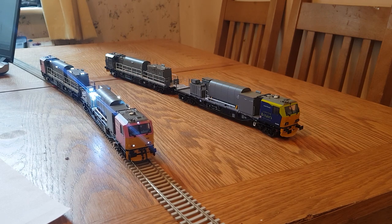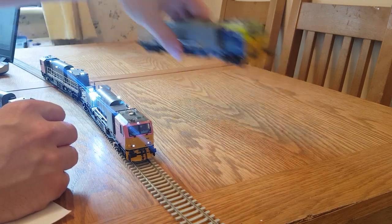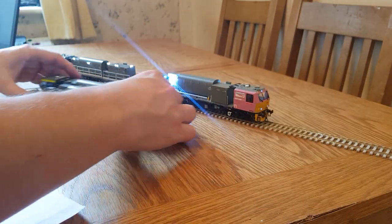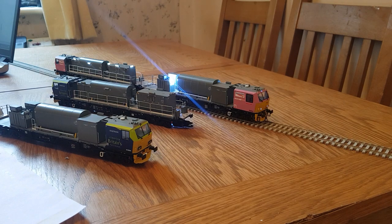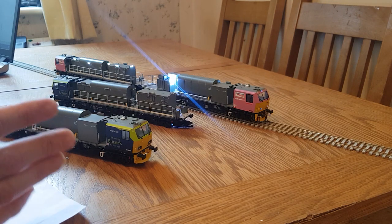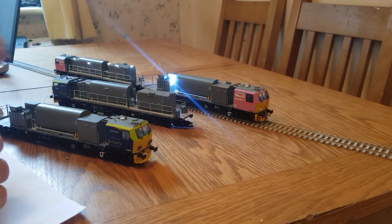I'm doing that one and another one for a mate of mine — doing away with one of the units, taking the cab off one of the dummy units, putting it on the end and creating a roof and a structure on there. It will become DR 98008, which is in Network Rail yellow. It's got various scanning equipment on it — cameras on both ends at the front and recording equipment in the middle. That's what I'm going to be doing with this Railtrack unit.